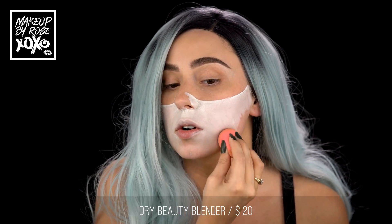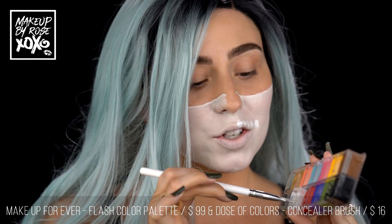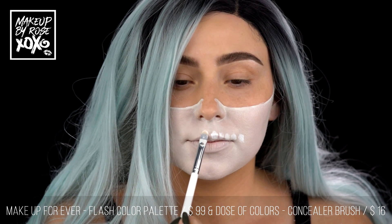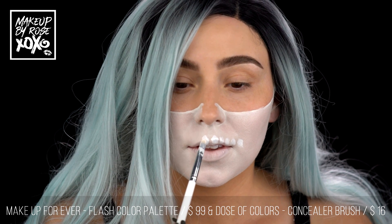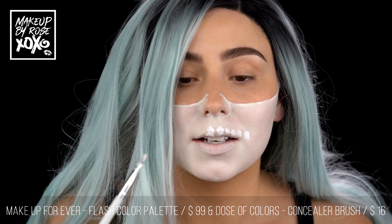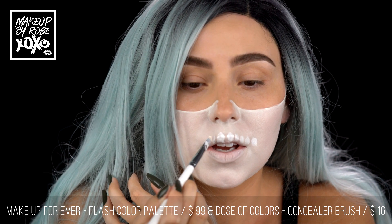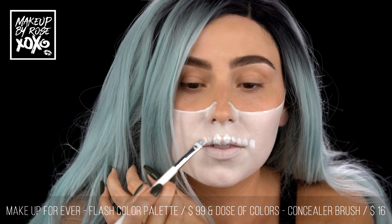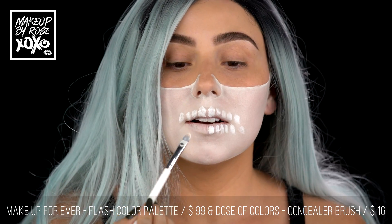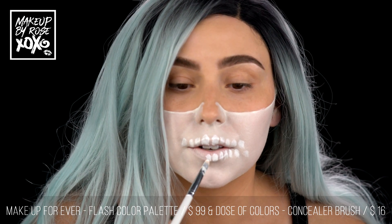We're still going to shade through here with some black eyeshadow, but for now let's work this downwards. Now for the fun part — I'm still using that same brush. I'm going to kind of smile and see where my teeth are. We're just going to draw our teeth where they are. Moving to a smaller tooth now. We're going to do another one — it's already pretty cool. Now I'm going to start on our bottom teeth.